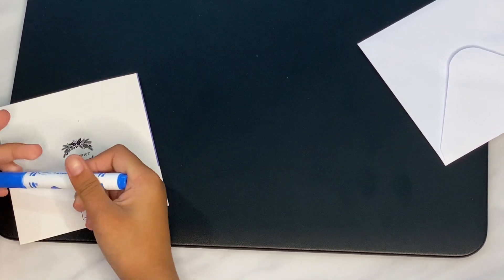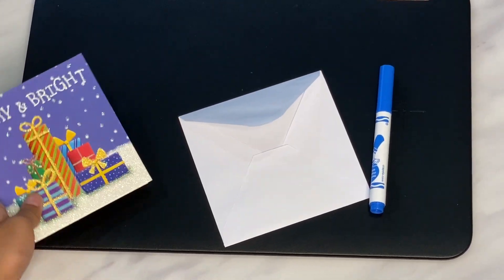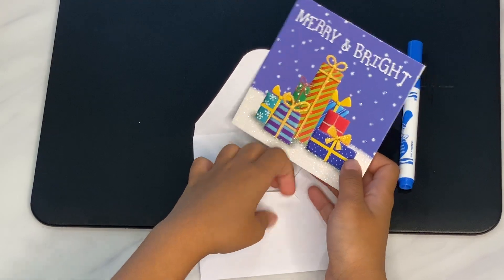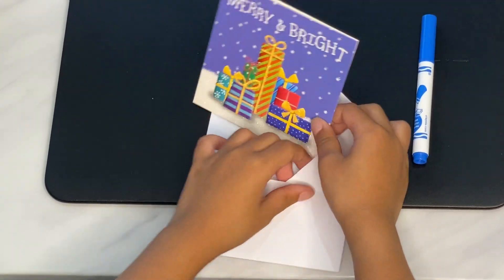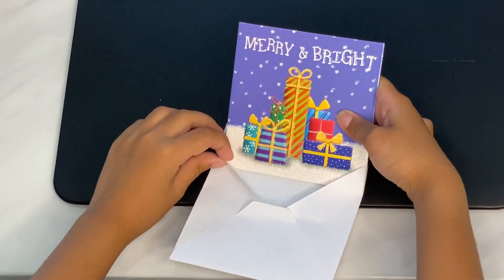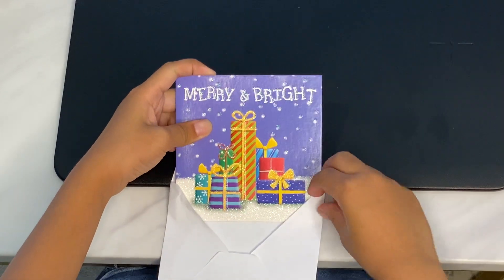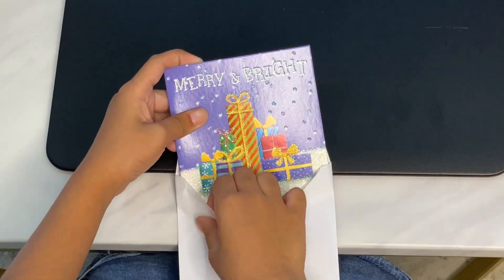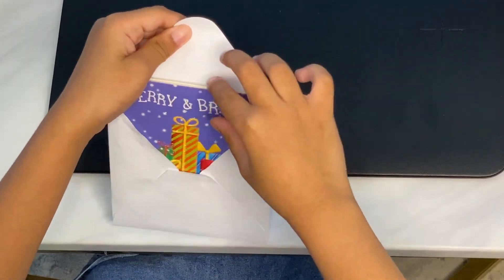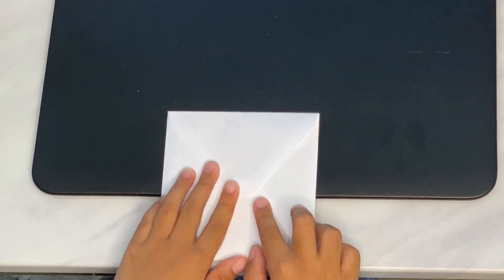Oh, before I forget guys, I just need to put this card for Olivia in an envelope. The pencil is rolling away. Come on - it's fitting, it's fitting - yay! Now let's go on to Abby's.